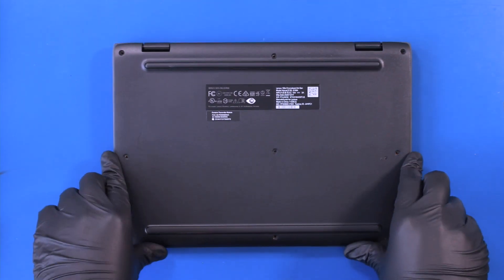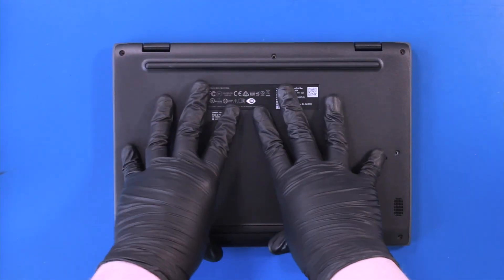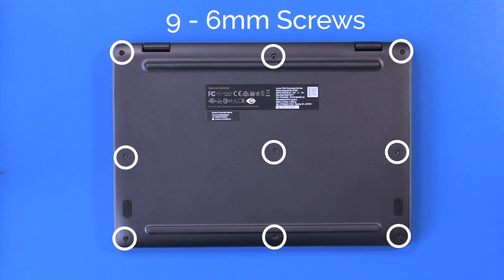Replace the bottom cover and replace nine 6mm screws.